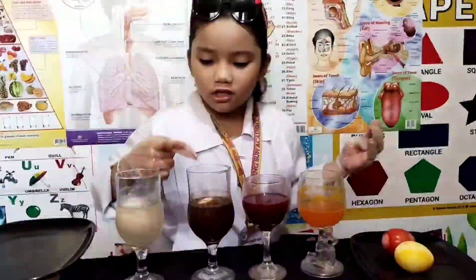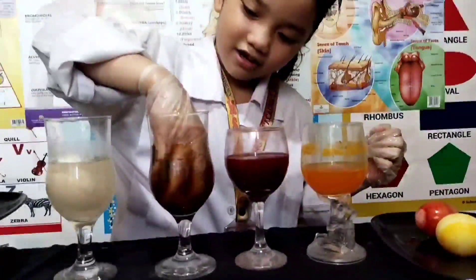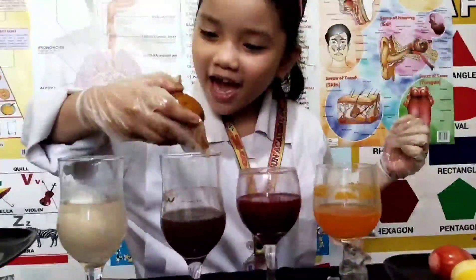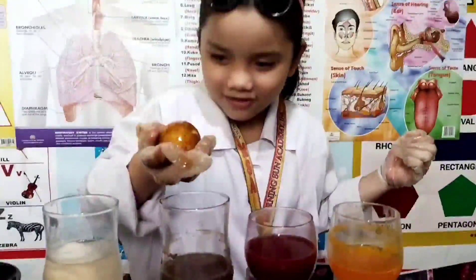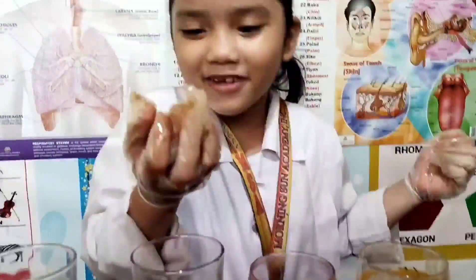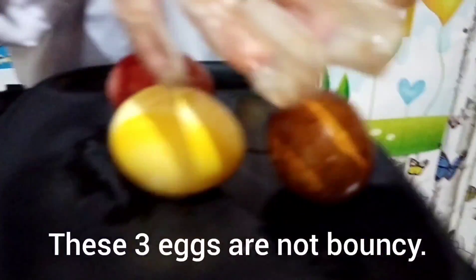Next one we're going to check is the egg in the Coke or soda. This is like a coffee egg. Because this looks like a coffee egg. It looks like a coffee egg. It's really good. It's not bouncy. It's not wacky.